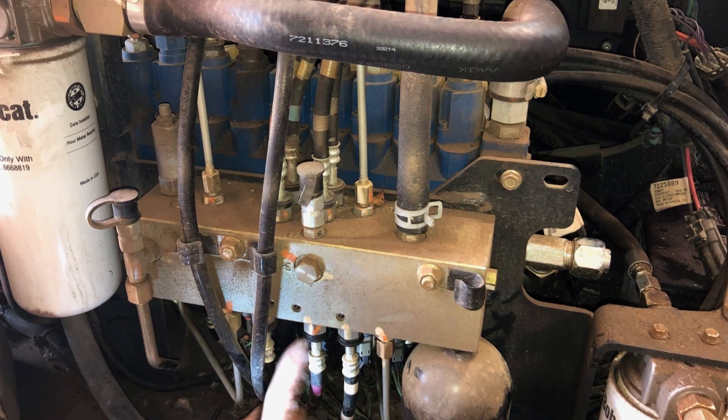Before you decide to replace the lock valve, you will want to inspect the wiring that connects it to the system. It's not uncommon that this wire can rub on a metal body part, the insulation is destroyed and the wire will have a short to ground.